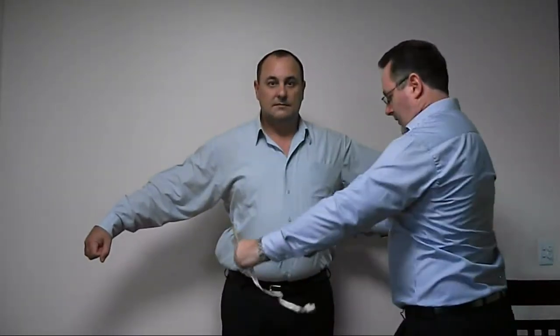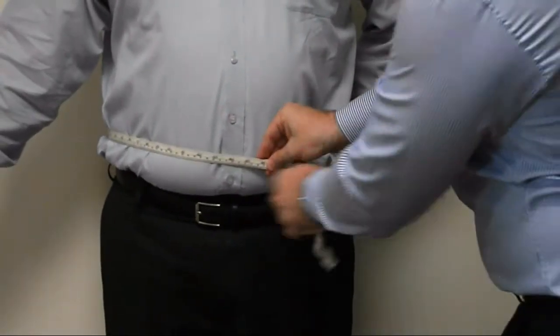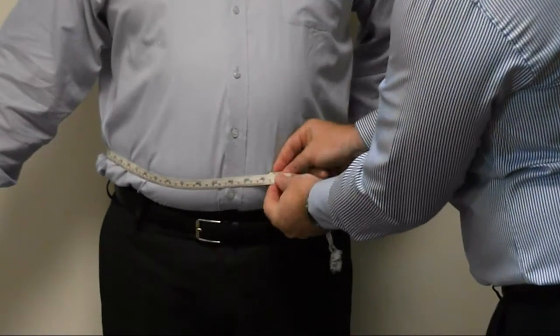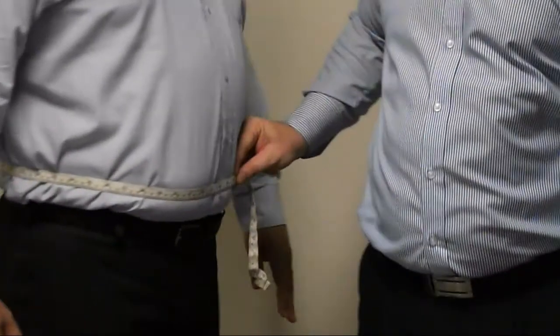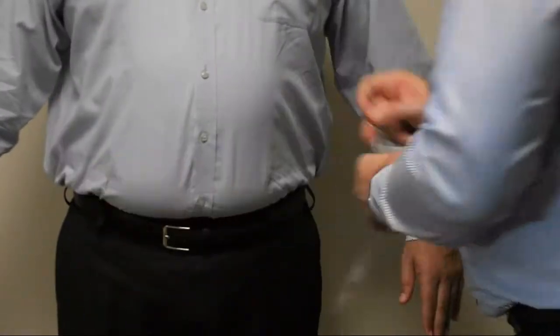The third measurement is the stomach, taken around the largest part of the stomach. With each person this will be slightly different, so I normally consult with the customer to find out exactly where the largest part is. This is quite often around the love handles but not always. Again, keep the first two fingers inside the tape. Similar to the chest, it doesn't need to be tight, but depending on how the customer likes the fit of the shirt — loose, fitted, or just comfortable — you need to be very careful not to make this measurement too loose.